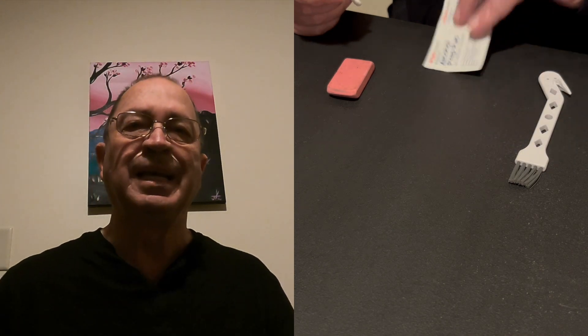Is your iRobot Roomba J7 giving you a warning that the charging contacts need to be cleaned? If so, we're going to show you how to do so today. First of all, I'm going to let you know that I'm going to use an old IT trick.